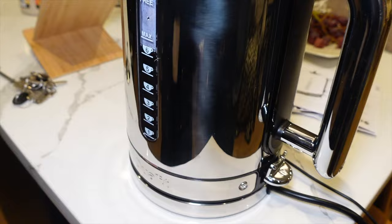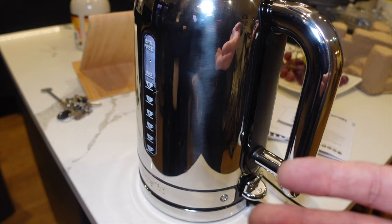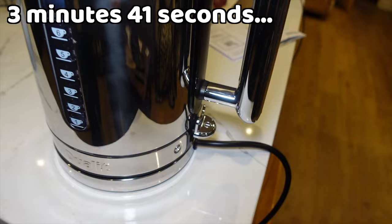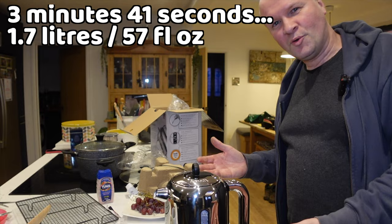Obviously with the old kettle it was plastic so it was cool to touch — and that is red hot! Because it's metal, I didn't think that through. The other one you wouldn't burn your hand on it. I'll put on screen how long it took to boil and the quantity of water.